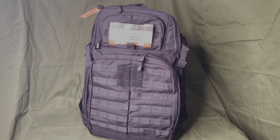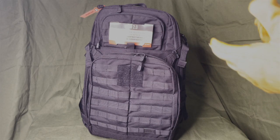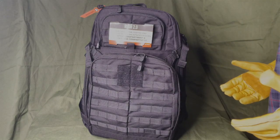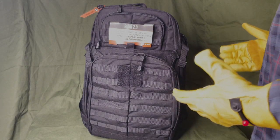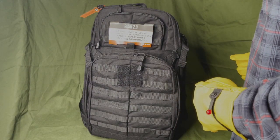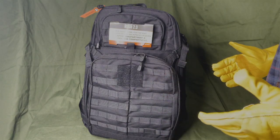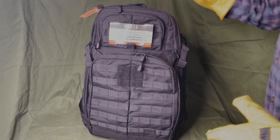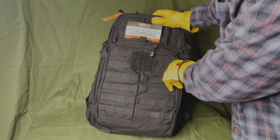When it comes down to survival, bugging out, or just getting home, the first thing you're gonna need is a backpack. I've had many different backpacks and bags over the years, and I finally decided to upgrade to something a little finer, a little nicer, a little more versatile — something that's gonna last me a long time. This is part of the Rush series, the 5.11.